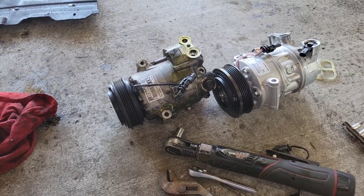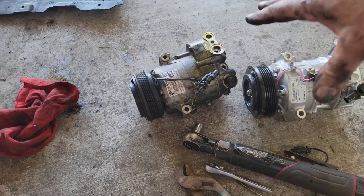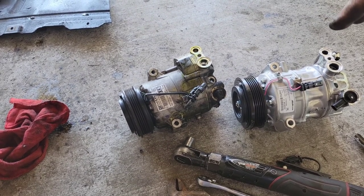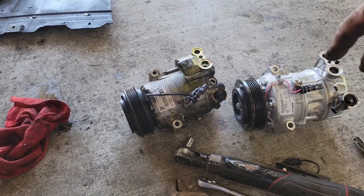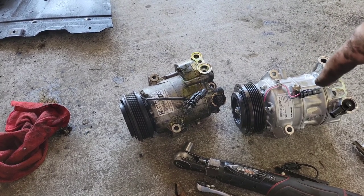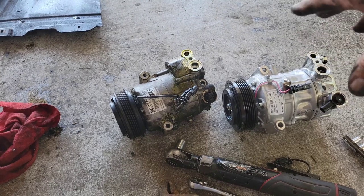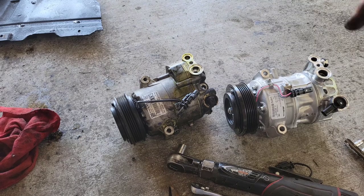Everything is converted over now. Either add the required oil now, or look online for the correct oil charge amount — I don't know how much it is for this one. You can also add oil when you put the Freon in using an oil charge. Check your compressor instructions to see if it already has oil in it, because sometimes it does and sometimes it doesn't.